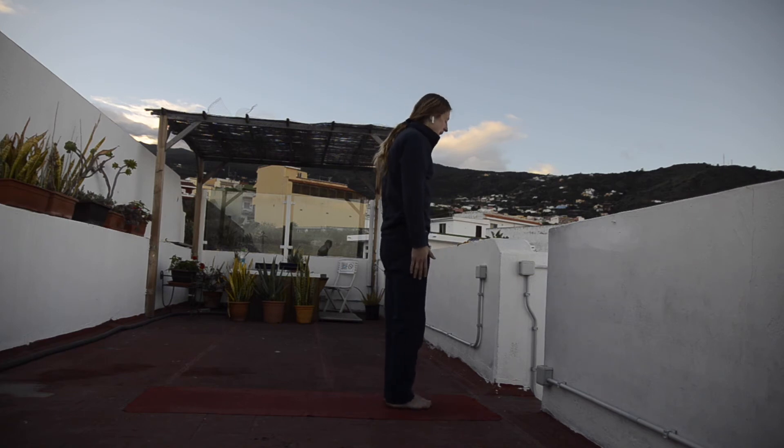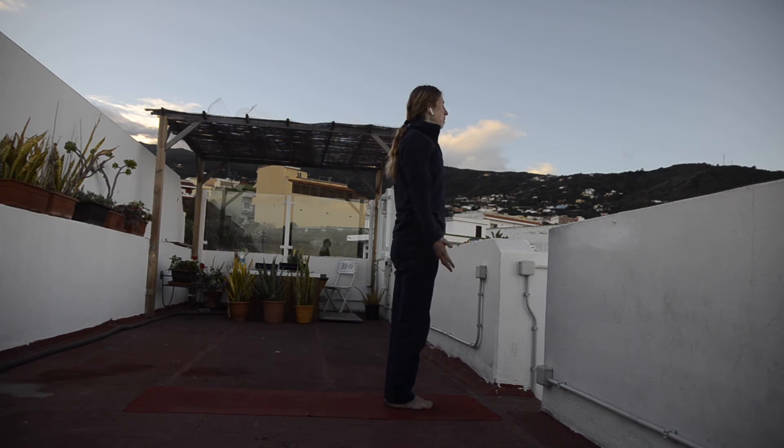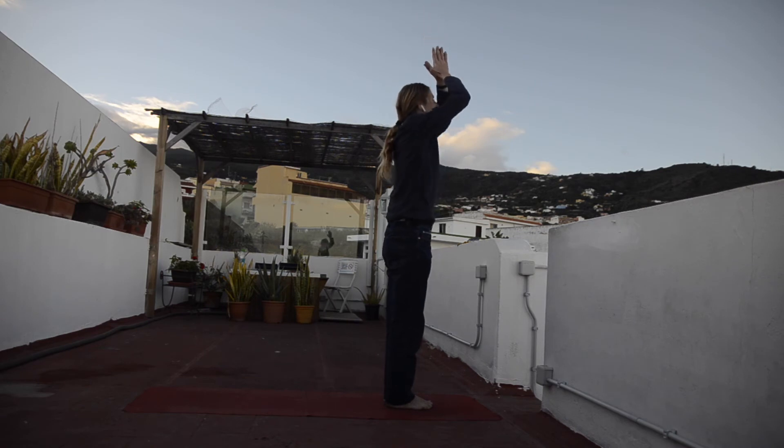Let's go for sun salutation, Surya Namaskar A. Keep your feet together, tilt your pelvis forward, abdominal muscles contracted and activated, shoulders rolling back and down, palms facing forward, chin tucked in. Top of the head pointing upwards. With inhalation, reach your hands up to the sky. Exhalation forward bend.